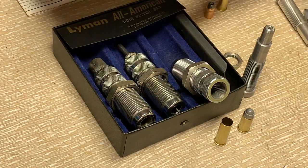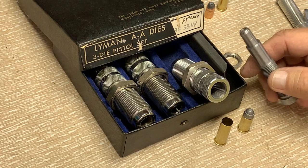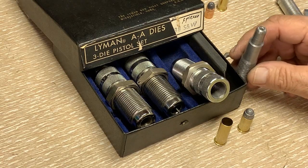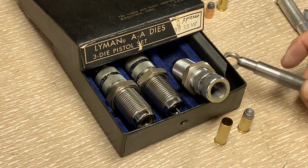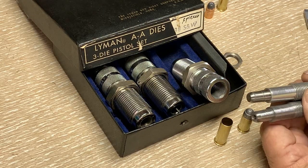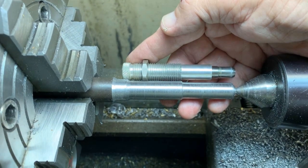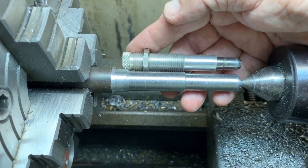I would say get some dies other than these. If you do hit problems with the expansion, that could be an issue. But at this point, since I've told you about some of the machining, you can now go ahead and take a look at that.